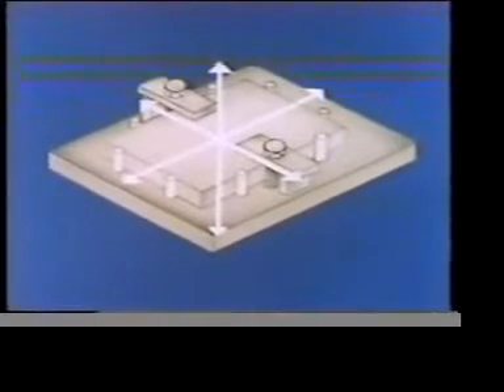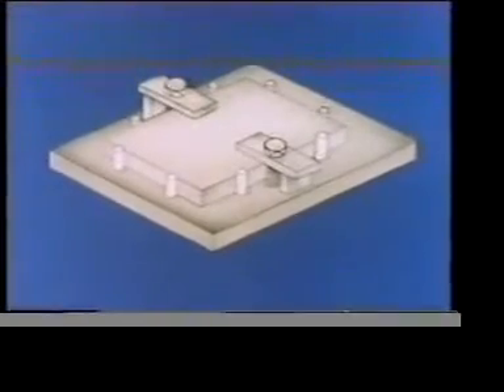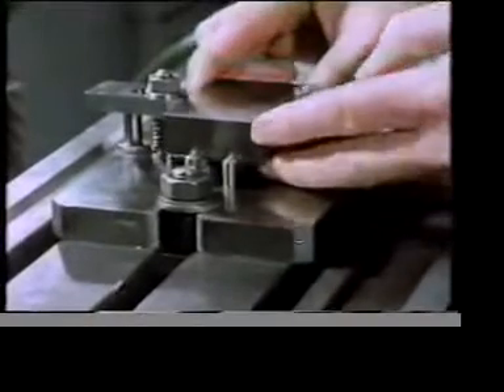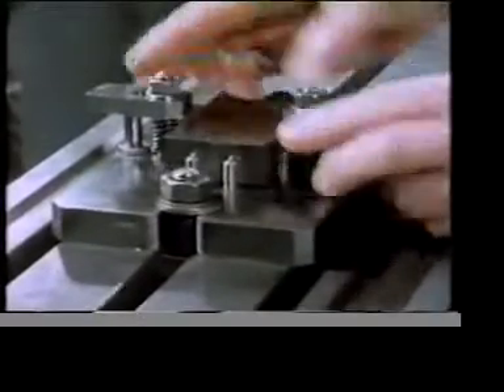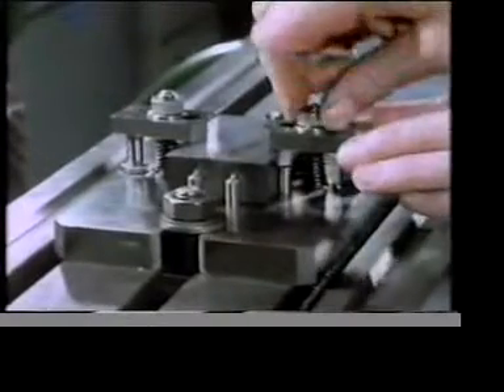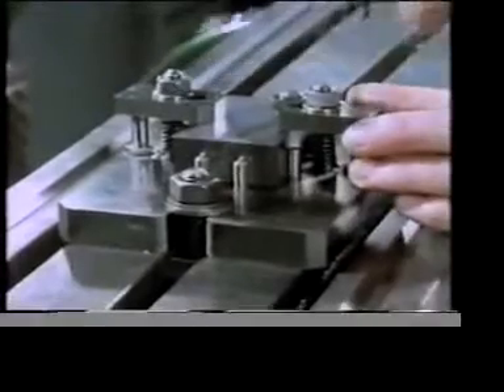We say the component is positively restrained. Here we've put that method of restraint into practice. The block is held between eight metal dowels fitted into the base plate, and these prevent movement in two directions. Add the clamps and the block can't move in any direction.